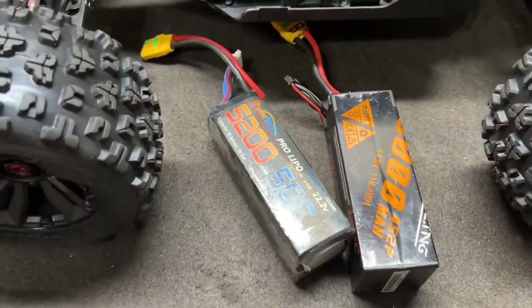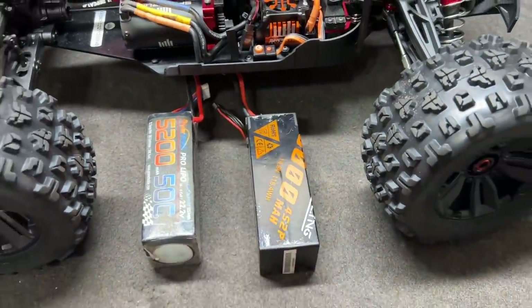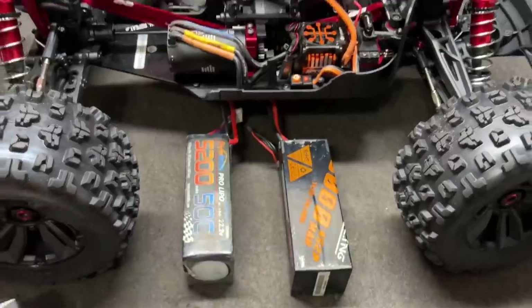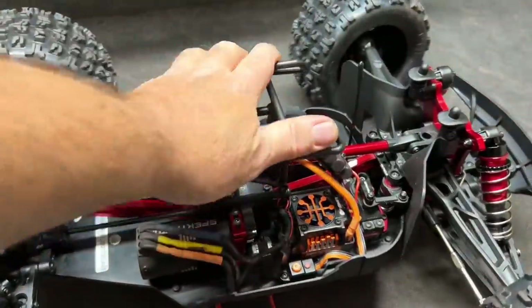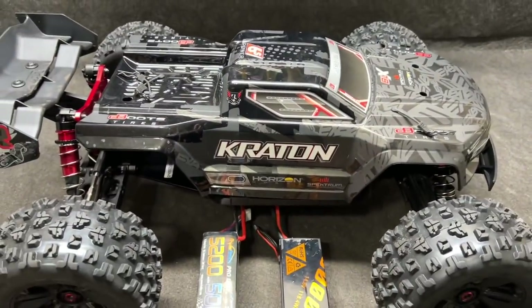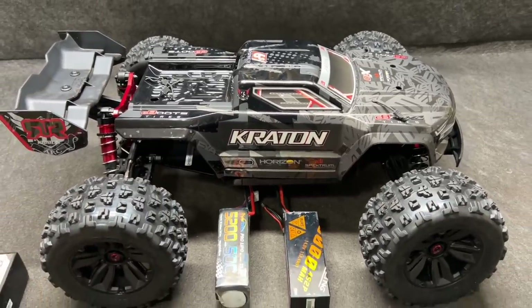Batteries: 6S 5200 milliamp Power Hobby, and an 8,000 milliamp CNHL 4S. The 8000mAh is a little bit too big to fit in, but I really want to try that in something — I know it'll fit the Coralie. Anyway, this thing is ready to go. I'm going to power it up, take it out to the track, give it a good first drive because I've got to do that comparison. Got to see if this can hang with the Sledge. Let's get outside.